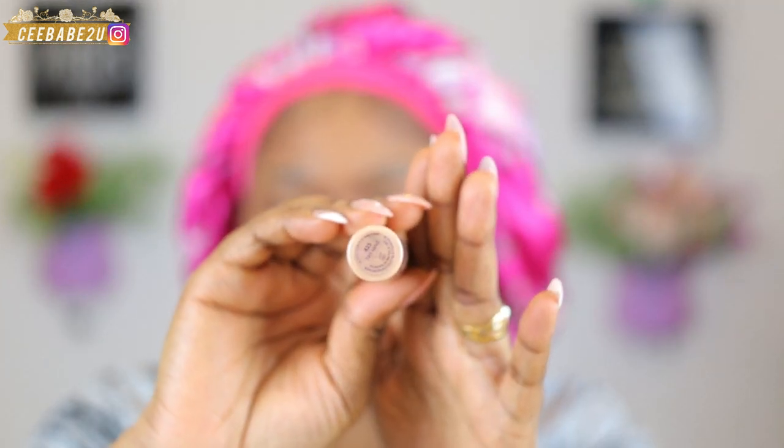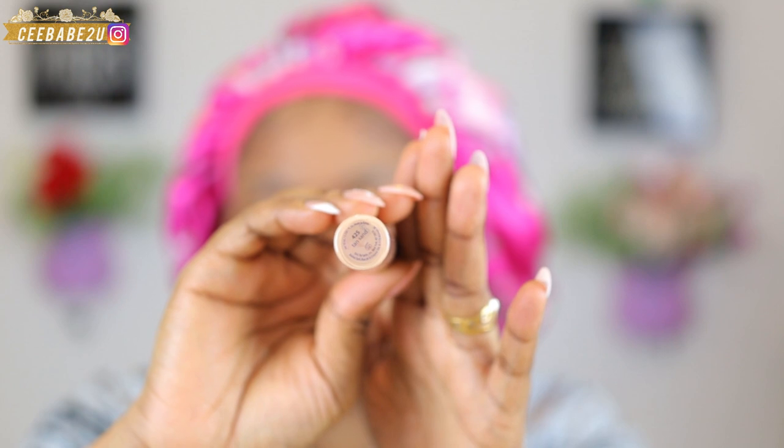For my concealer I'm using the Tarte Cosmetics Shape Tape in shade 45N. I'm gonna use that to highlight my under eyes, my forehead, my chin, and the bridge of my nose.